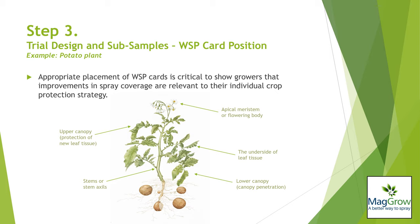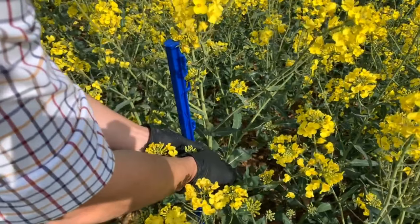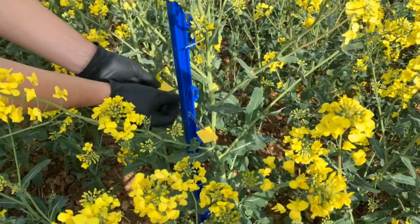It may be the case that a grower wishes to see coverage at more than one position, for example, both at the flowering body of the plant and on lower leaves. In this example, water sensitive paper cards are placed within the top quartile of the canopy, attached with crocodile clips to a plastic holder.